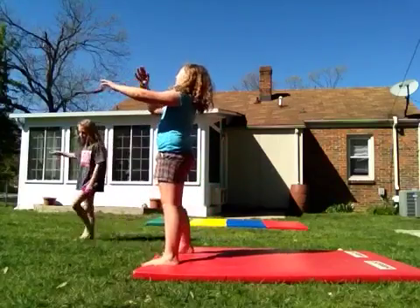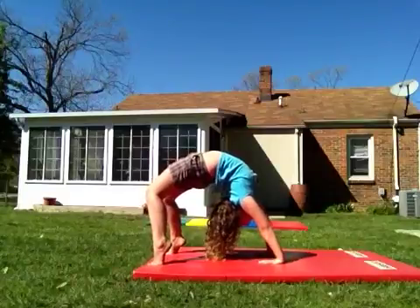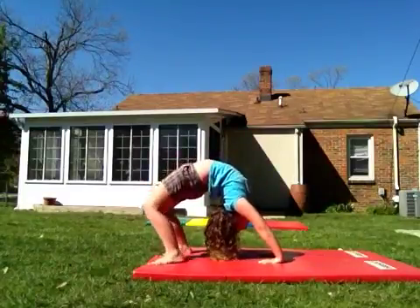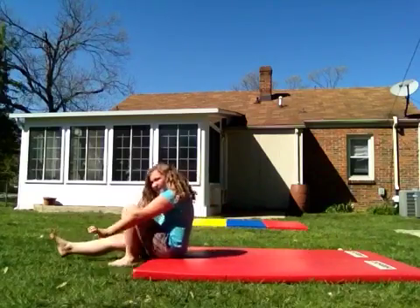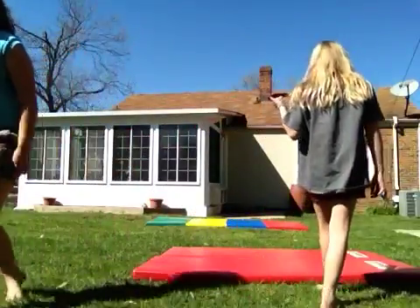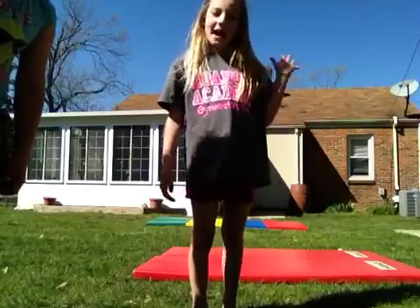Okay, the video is almost over — even though it's short, it's supposed to be short. I hope you liked this video. I hope it taught you. I taught you the handstand, bridge kick over, and back bend. Bye!